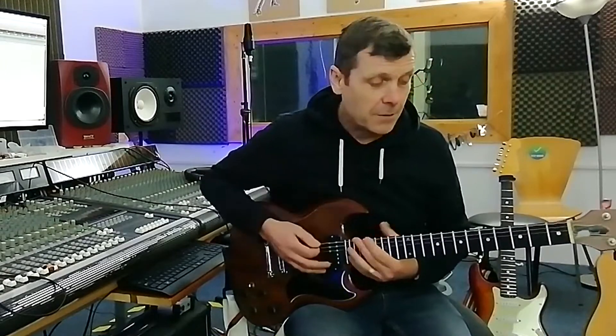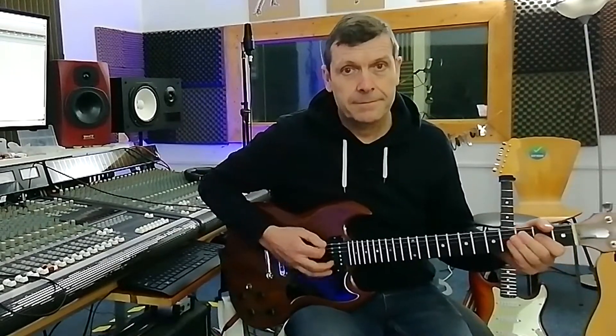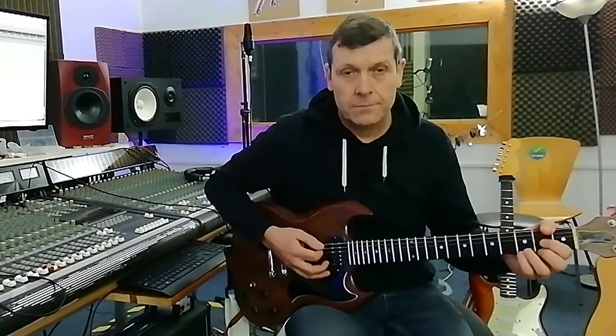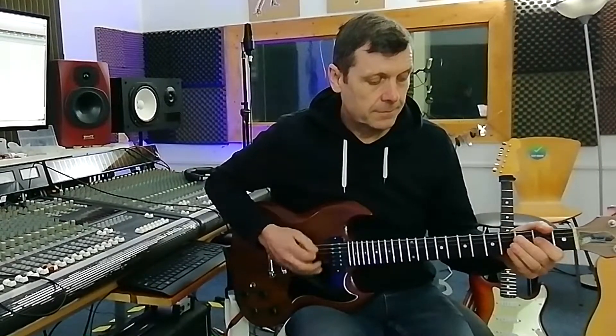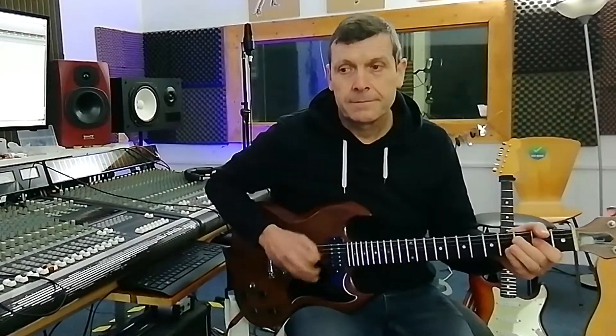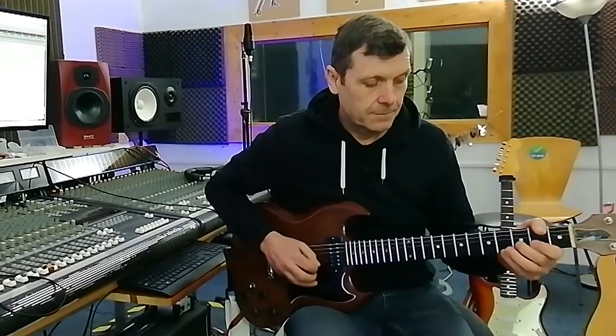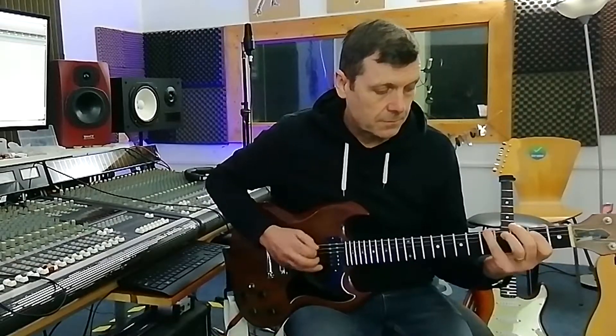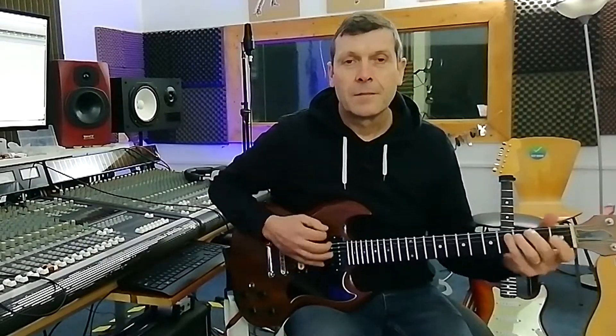So if I put the whole thing together, we should get the full riff. It's another quick AC-DC classic riff for you — Back in Black, one of my all-time favourites. It's just an instantly recognisable track. Brilliant stuff, the AC-DC kind of stuff.